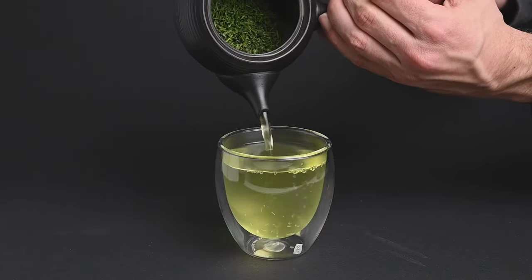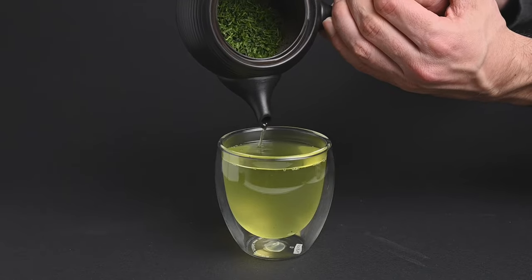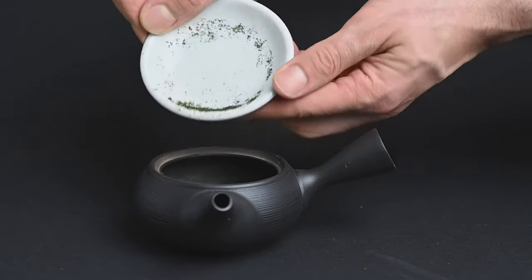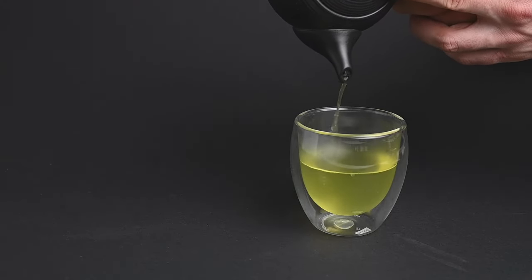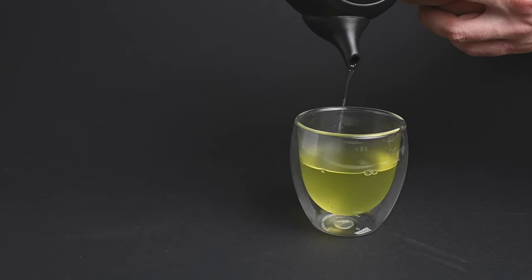If you have the proper tools, brewing loose-leaf tea doesn't need to take up much time in your day. You just need to add the leaves to the teapot, pour in some warm water, and pour it out a minute later. This takes roughly the same amount of time as opening up a teabag and brewing it.